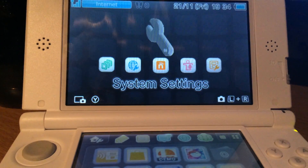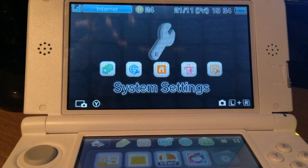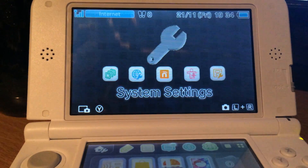Hello, I'm the Dad. Today I will tell you how to install the Homebrew Launcher on your Nintendo 3DS.